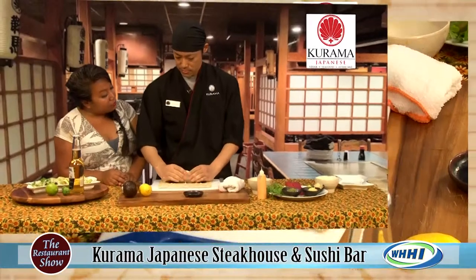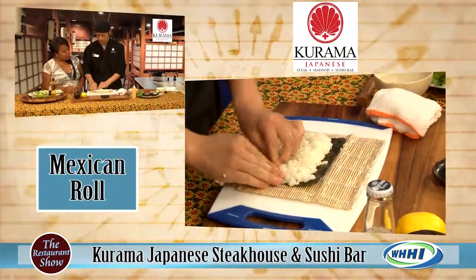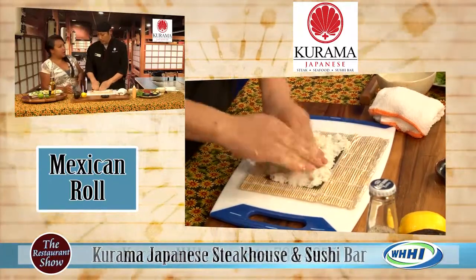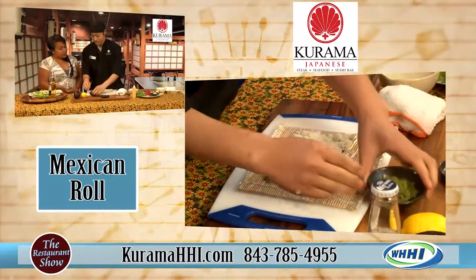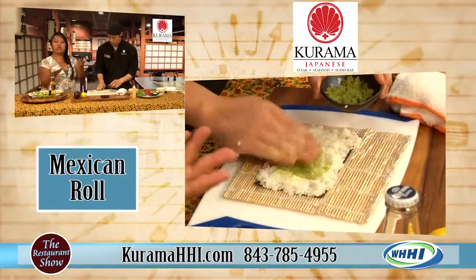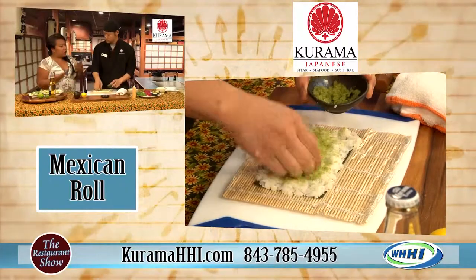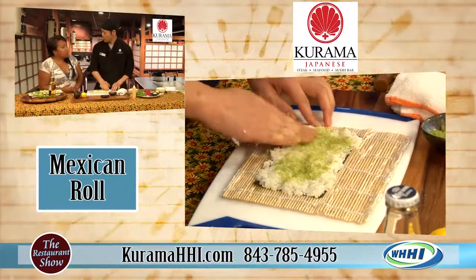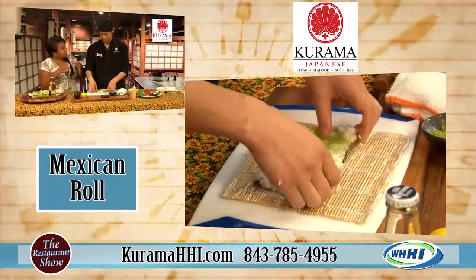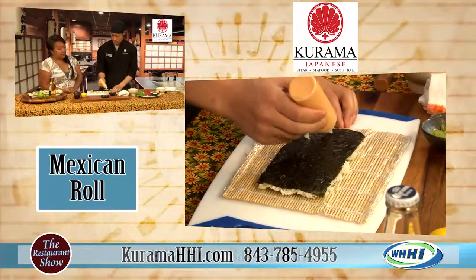Is the Mexican roll also available at lunch time? Yes, it is available at lunch. You have all kinds of different specials during lunch — you have the hibachi special, with a choice of chicken, steak, or shrimp. It comes with soup, salad, fried rice, and vegetables — just like dinner but in a smaller portion.